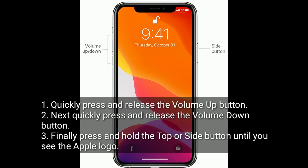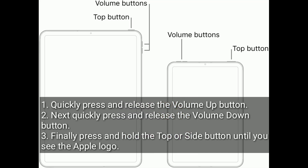Quickly press and release the volume up button. Next, quickly press and release the volume down button. Finally, press and hold the top or side button until you see the Apple logo.